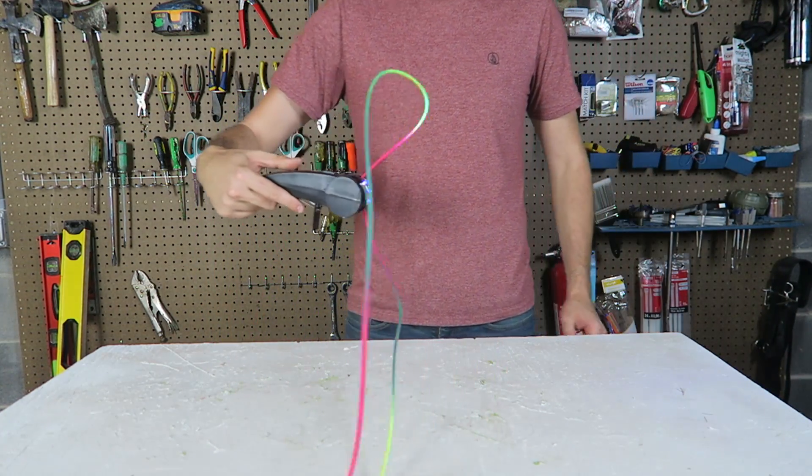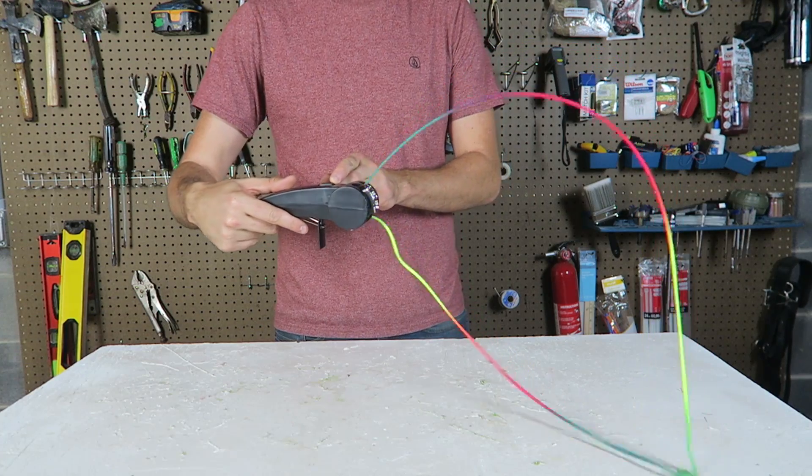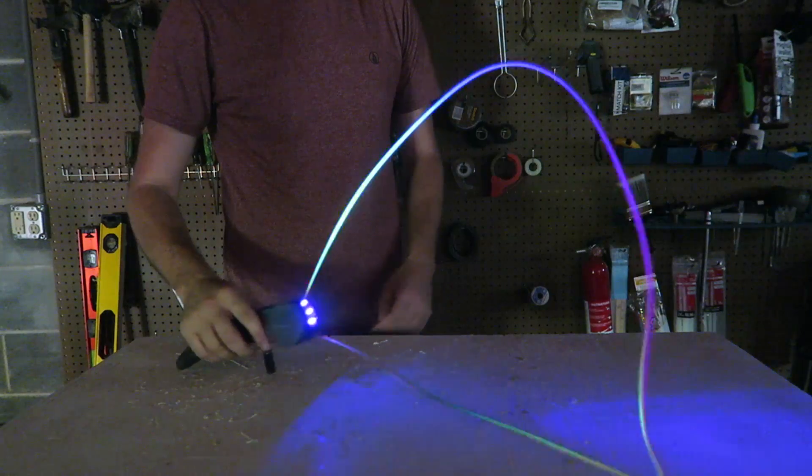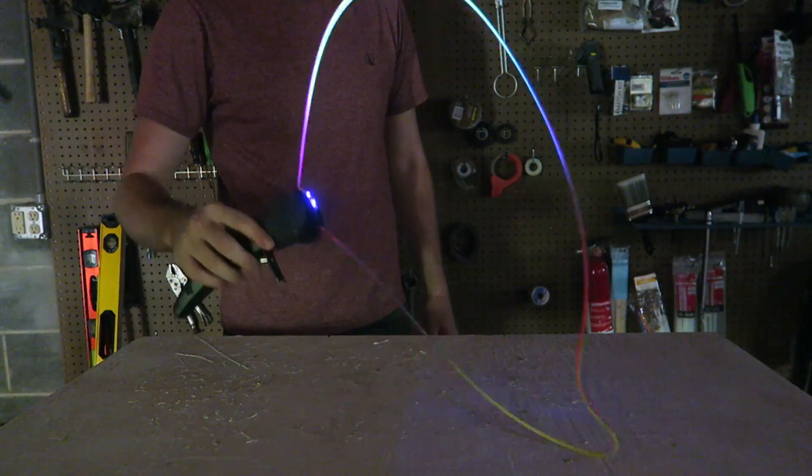It also has an LED light, so in the dark it's going to actually light up. Now let's turn off all the lights and see it in the dark. In the dark, the black light made it glow.